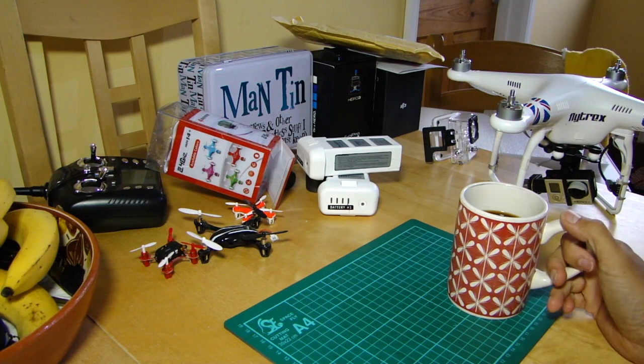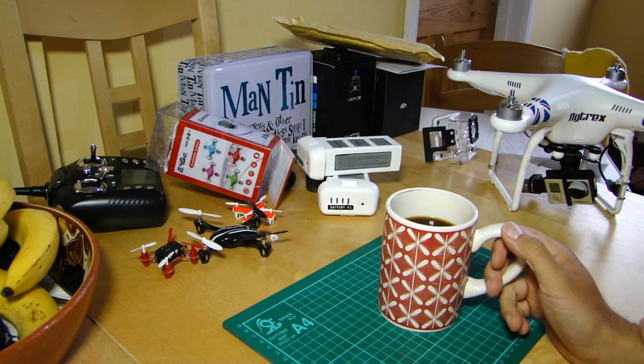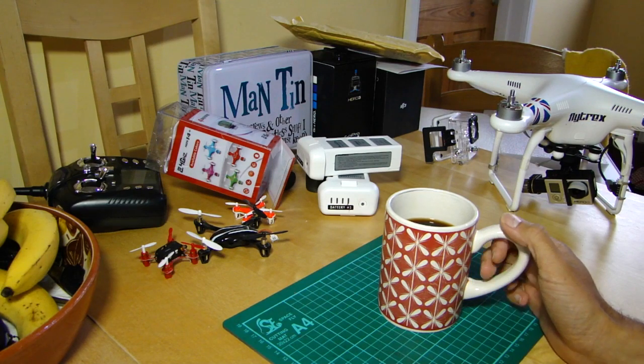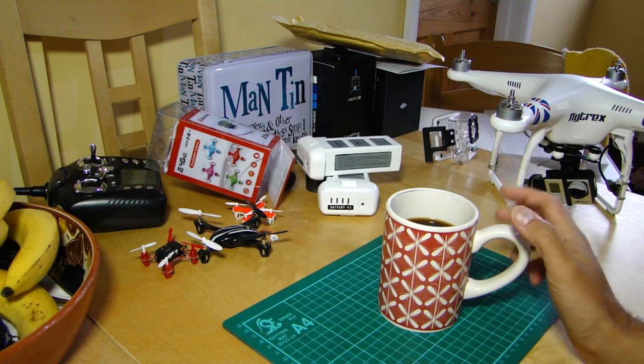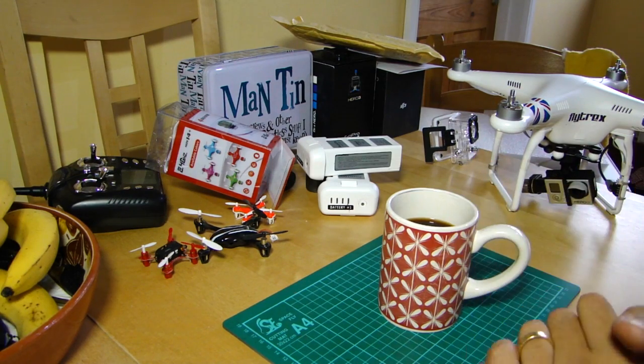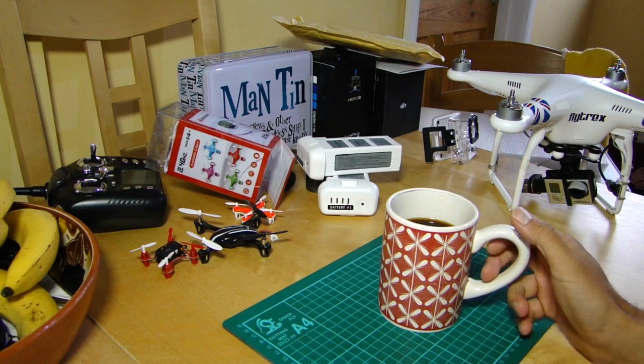Good morning everyone, welcome back to the kitchen table. Today I'm going to be giving you my method for regaining your orientation if you've lost it, without having to rely on electronics — which are fabulous but might not be there one day.